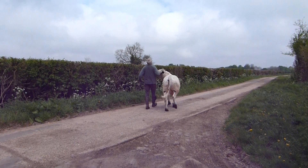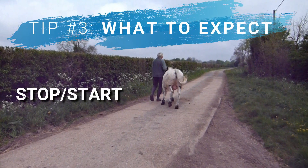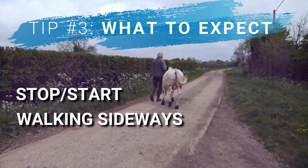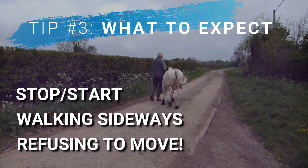Some things to expect when you begin this leading process are obviously lots of stopping and starting, short bursts of walking sideways as you can see here, and sometimes they'll just refuse to move at all. But after a few sessions like this they'll start to get the hang of it and should learn to walk alongside you and, most importantly, to stop when you ask them to rather than when they want to stop.